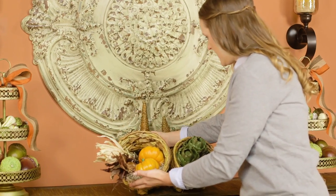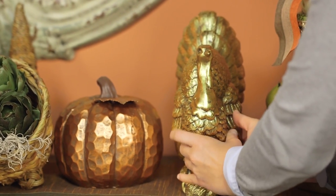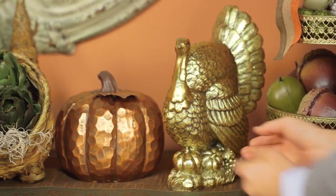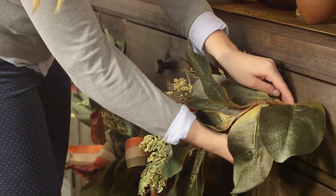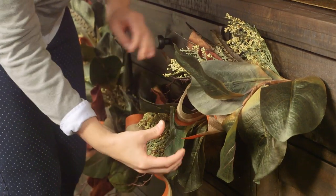Like cornucopias, pumpkins and turkeys. Using a variety of metallic colored items is an easy way to bring warmth to the room. Add a harvest-themed garland, either pre-made or DIY-ed, and your buffet is guest ready.